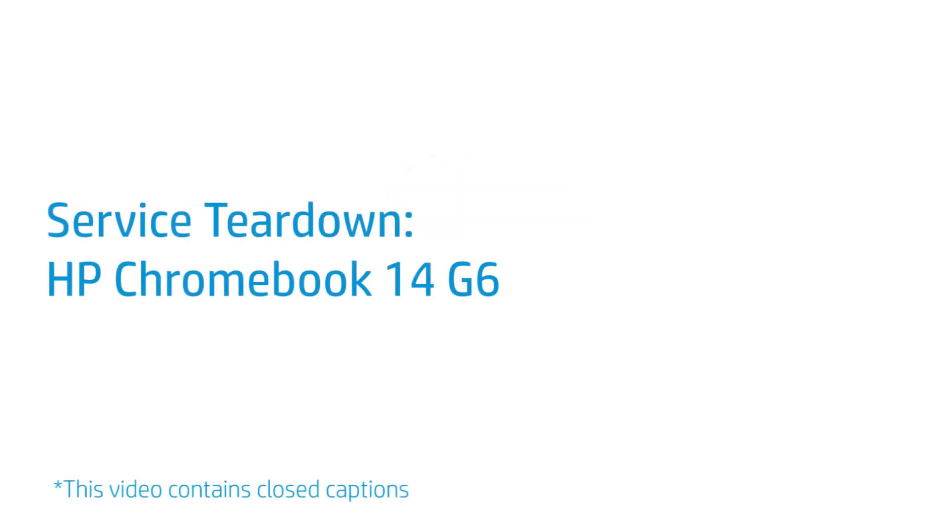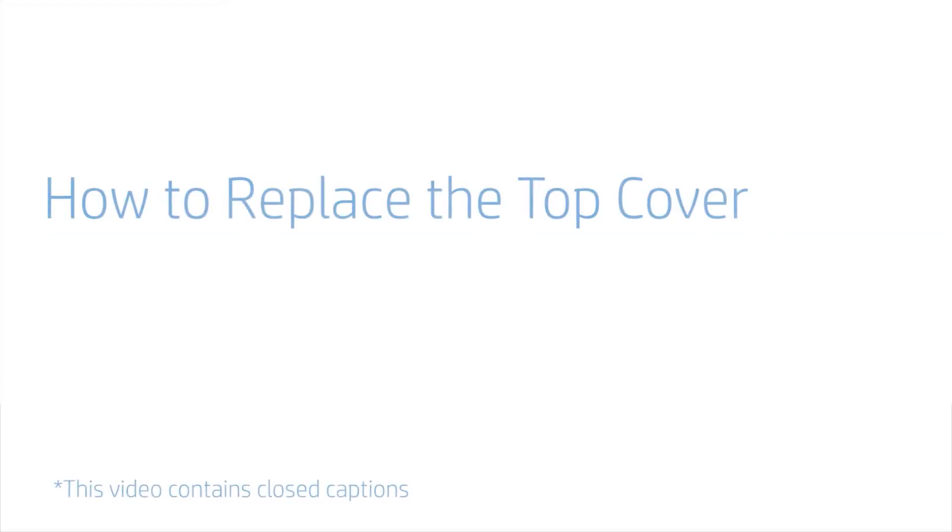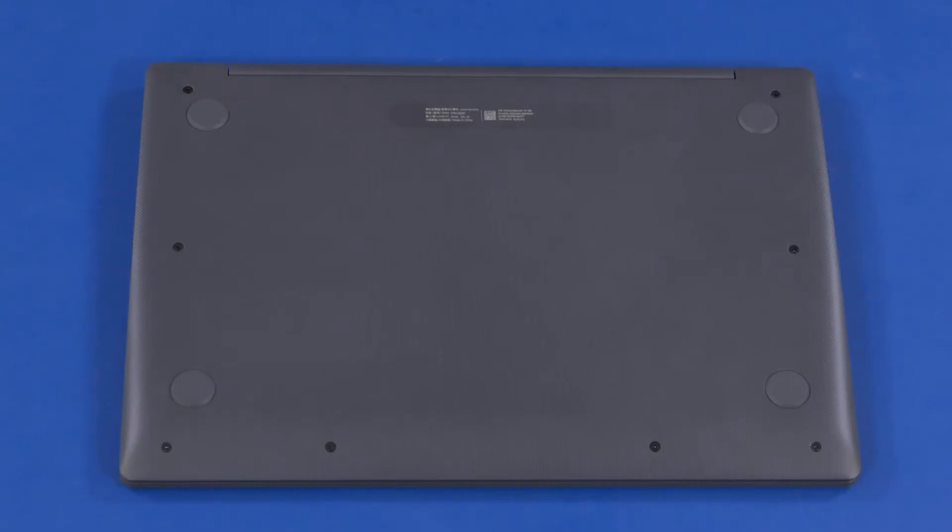Service Teardown: HP Chromebook 14G6. How to Replace the Top Cover. Removal: On the bottom of the notebook, remove the eight 7 mm P1 Phillips-head screws that secure the top cover to the base enclosure.